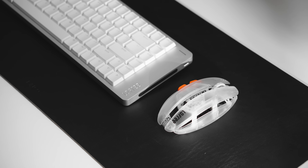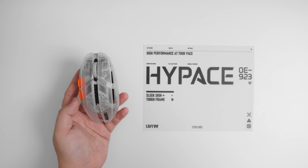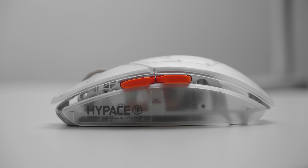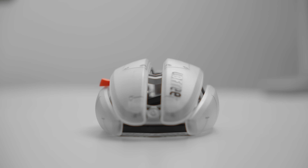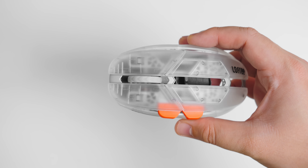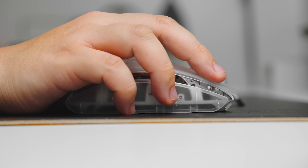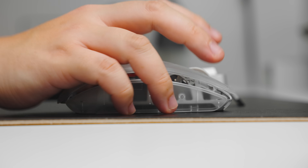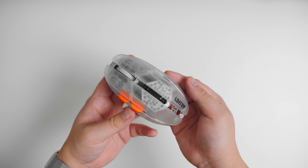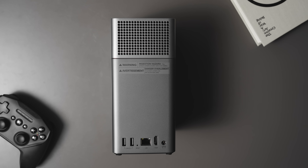I decided to pair it with an equally interesting mouse — the Haipad, also from Lofree. While it's designed for gaming, I actually like using lightweight gaming mice for productivity as well. It features a transparent retro-futuristic design that adds a nice touch of personality to an otherwise super clean setup. Under the hood it has dual 8K polling rate, a magnesium alloy frame, DPI from 100 to 40,000, and multiple connection options: wired, nano dongle, or Bluetooth. You can also customize its settings through a web app. If you're looking for something different from the usual Apple keyboard-and-mouse combo or the Logitech MX Master line, this duo is a great pick for the design-conscious.